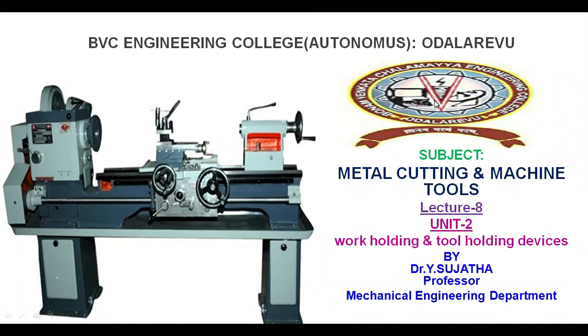Good morning to all. This is Dr. Vaisujata, Professor in Mechanical Engineering Department, B.B.S. Engineering College, Autonomous, Vodalry. In this lecture, we discuss work holding devices and tool holding devices. In the previous lecture, we already discussed types of lathe and the different operations done on the lathe machine. Now, to perform those operations we need some helping instruments — work holding devices and tool holding devices.